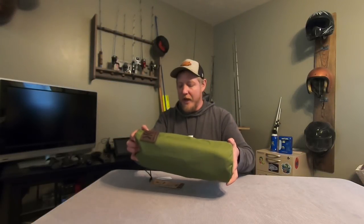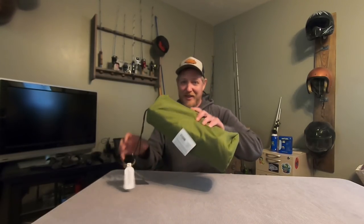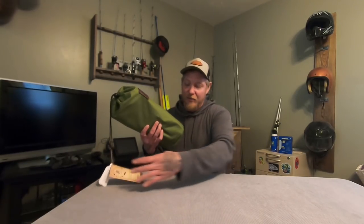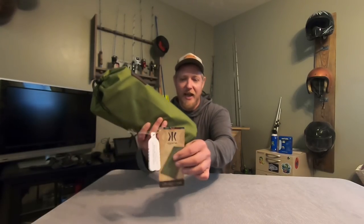All right, y'all, welcome back to the show. We're gonna do an unboxing and setup today of this — it is the Kajaro Native Ultralight Cot in a bag.